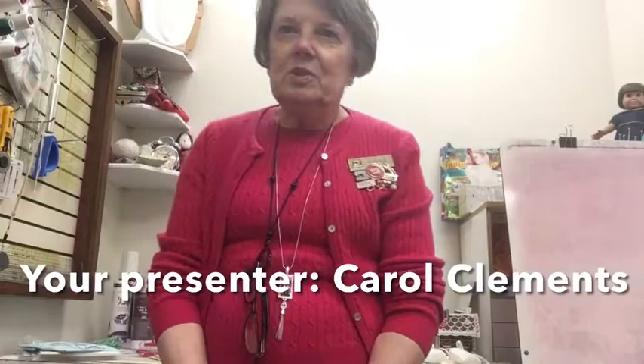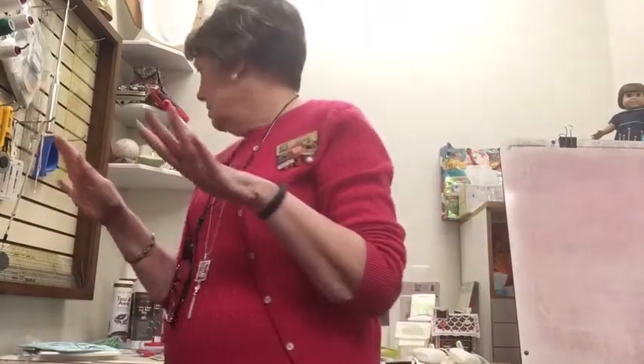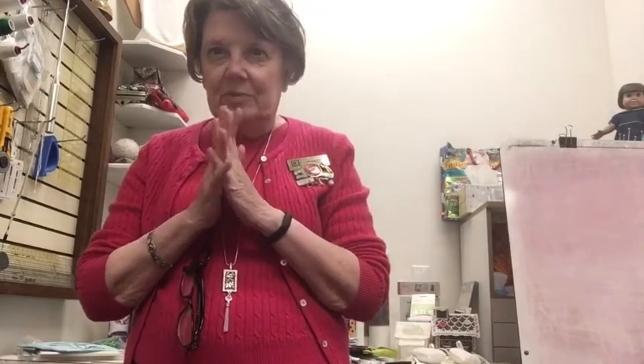Hello everyone and welcome to Embroidery 2. Today I'm going to talk about many of the parts and pieces used for successful embroidery: stabilizers, threads, and needles. I'm going to do this video in two parts — I'll get through stabilizers, threads, and needles first, then take a short break and come back to finish up. So without further ado, let's get started.